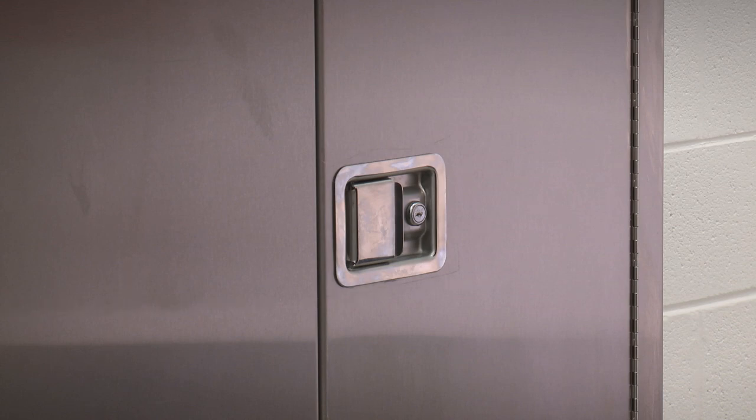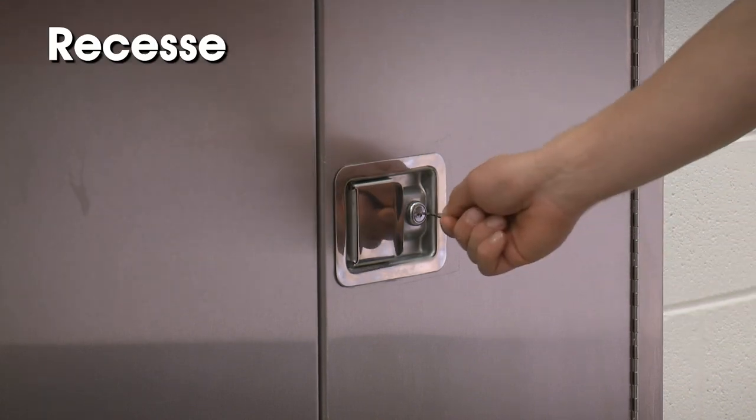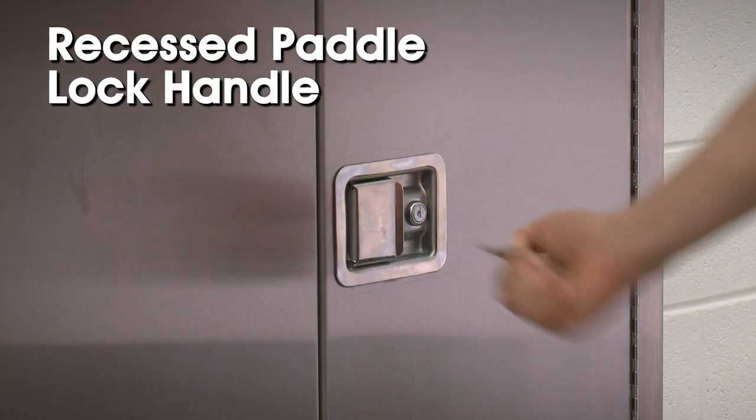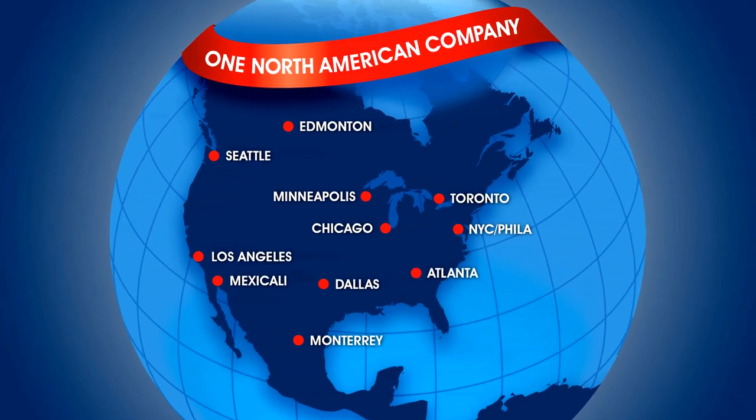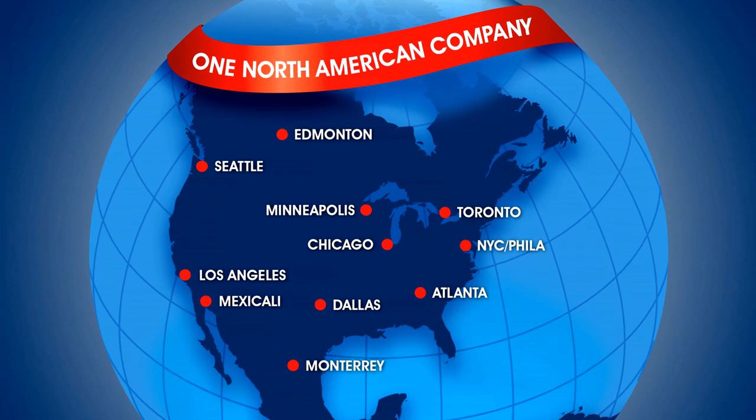Uline stainless steel storage cabinets also feature a recessed paddle handle and provide total security when locked. Stainless steel storage cabinets and additional shelves are in stock and ready for immediate delivery from any of our strategic locations in North America.